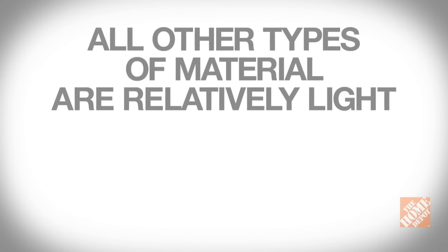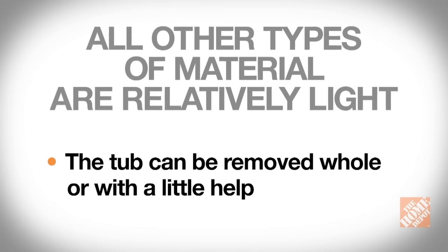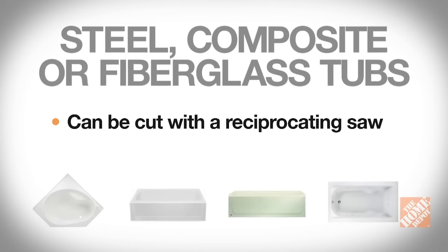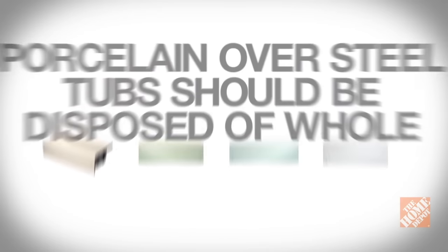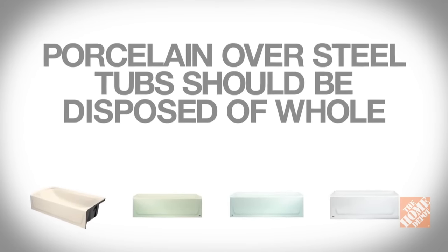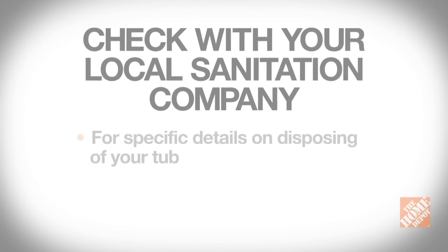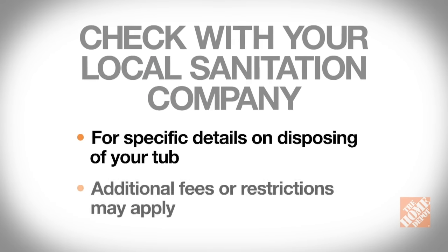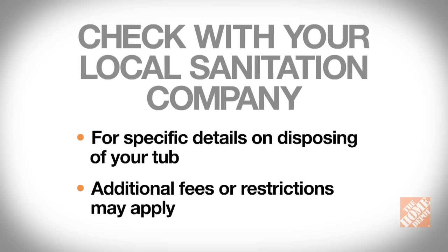All other types of material are relatively light and the tub can be removed whole with a little help. Steel, composite, or fiberglass tubs can be cut up with a reciprocating saw. Porcelain over steel tubs should be disposed of whole. Check with your local sanitation company for specific details on disposing of your tub, as additional fees or restrictions may be involved.